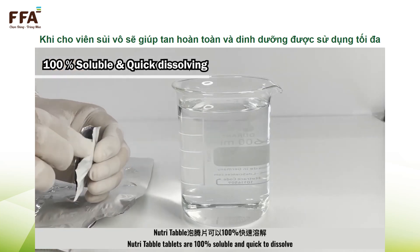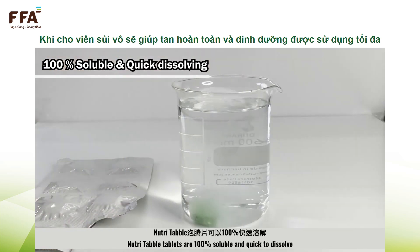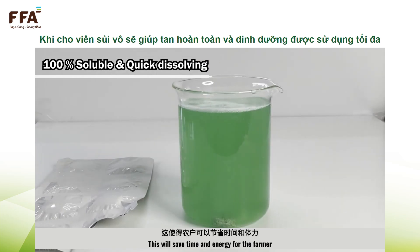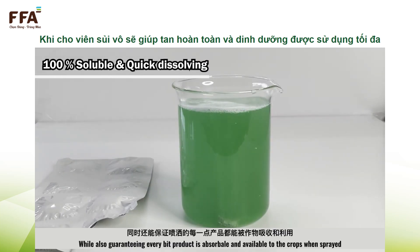NutriTable mix tablets are 100% soluble and quick to dissolve. There is no need for stirring. This will save time and energy for the farmer while also guaranteeing every bit of product is absorbable and available to the crops when sprayed. NutriTable mix.